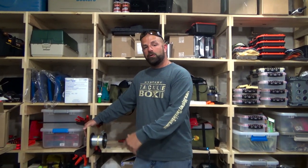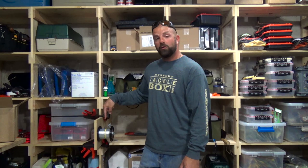So guys, that's how I modified my spinning reel spooling station to accommodate those bigger 3000 yard spools. Hope you guys enjoyed the video — if you did, give me a thumbs up and remember to let me know how my little man did on the filming. Talk to you guys soon.